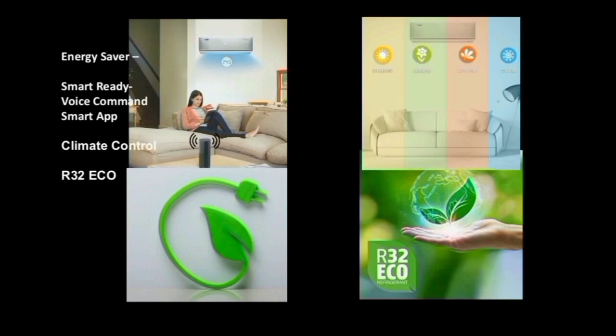There is energy control and climate control. The AC provides smart climate cooling and precise cooling as needed.